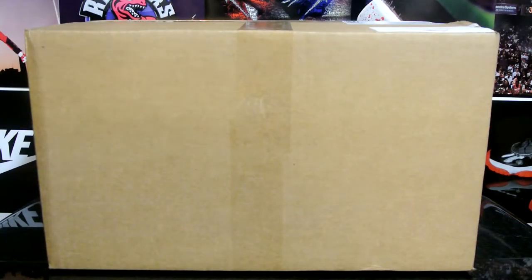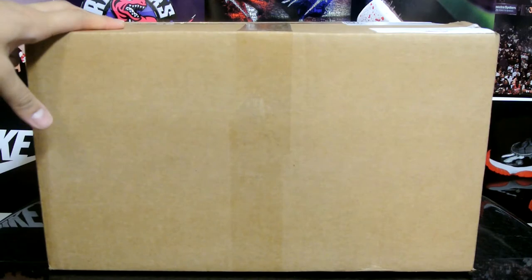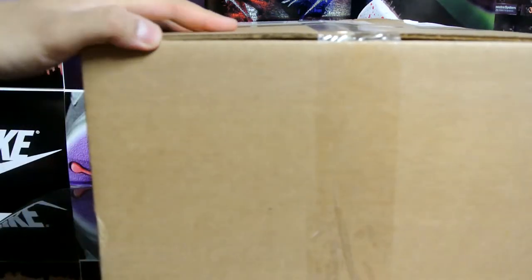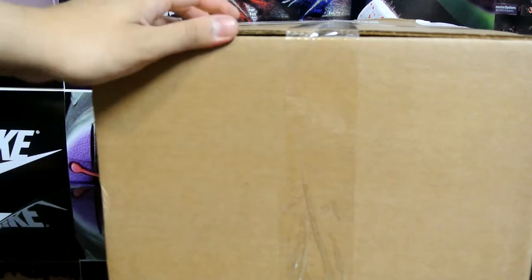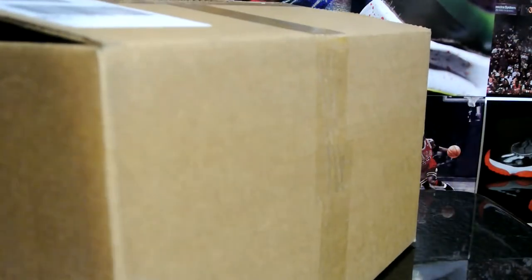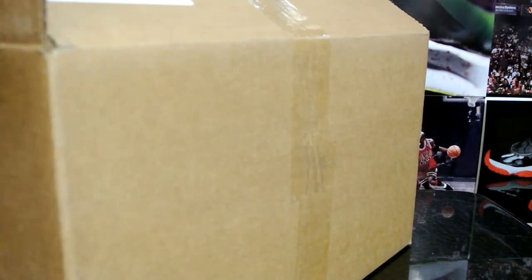Hey, what's up YouTube, practice back again, got a new sneaker unboxing for you guys. If you're new to my channel make sure to hit that subscribe button, and if you follow me definitely hit that like button. Now let's just get right to this — it is a pair of black and yellow shoes, but it is not the Jordan 14 that released today.